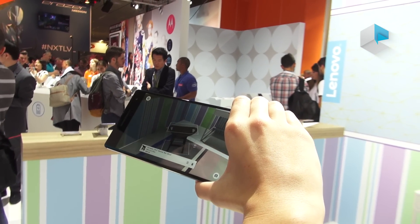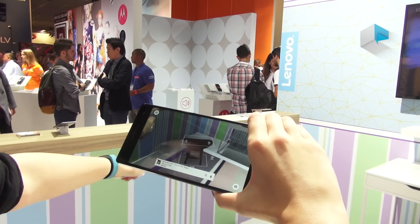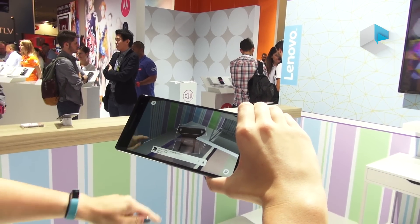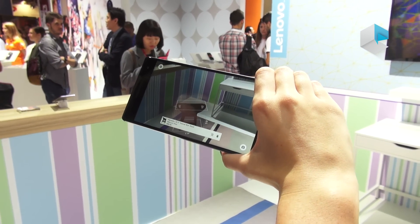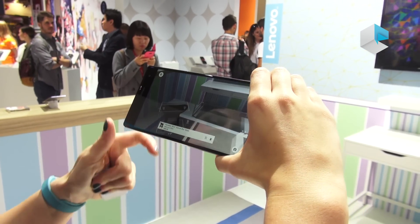It's shooting out the IR detector, it knows that that rug is there, it knows that that wall is there, so it knows if I move around it's going to actually show me the other side of that stool. That's a pretty fun app for that.